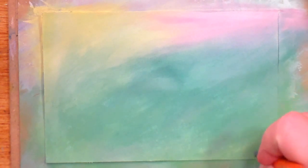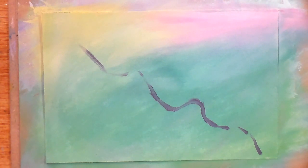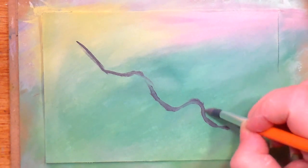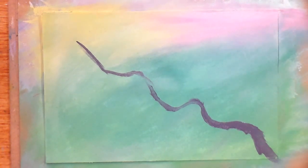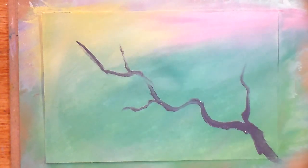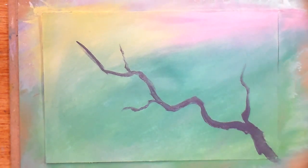So basically I need to make my branch first. I'm going to load up my brush and start in one corner, go sort of like this, making a wiggly branch. I make sure that I finish off skinnier than when I started, and I can put in a couple of other branches. We don't really need a whole lot here because it's going to be really full of flowers.